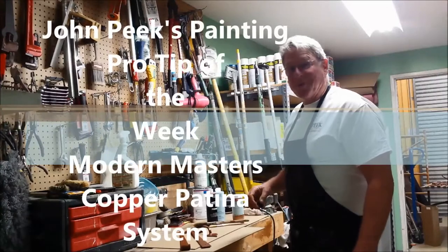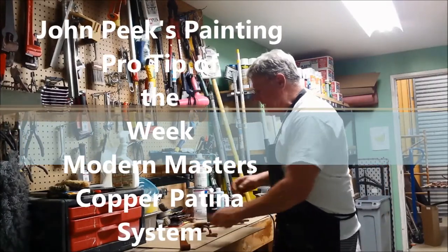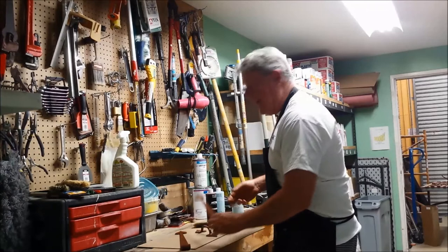Hi, John Peake here with your Paint Pro Tip of the Week. Today I'm going to be showing you how to take a piece of metal and make it look like old copper. It's a lot of fun.